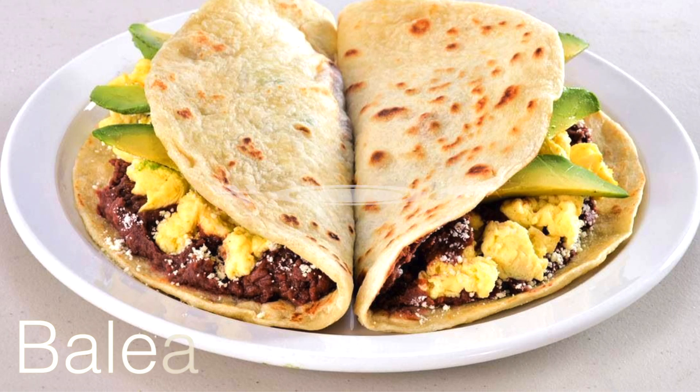Hola mi gente, bienvenidos a mi cocina. Hi everybody, welcome to my kitchen. I'm Shelly Fultz and today I'm going to show you how to make the national dish of Honduras, which is called a baleada.